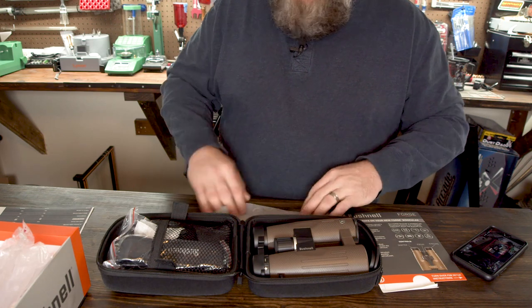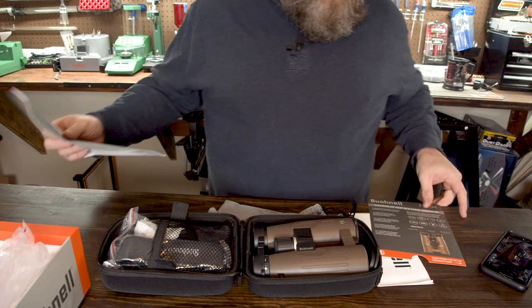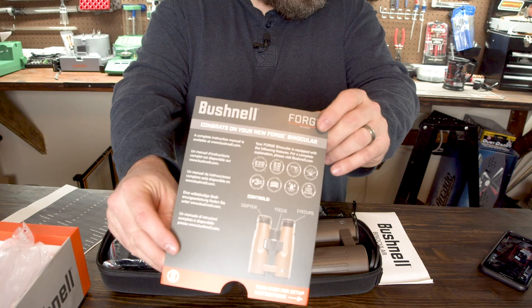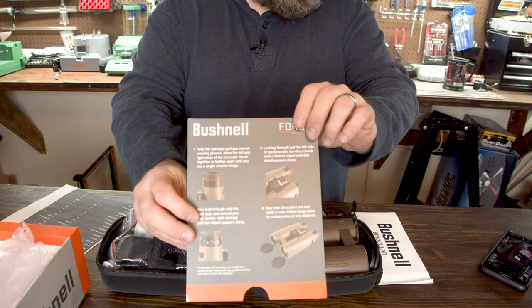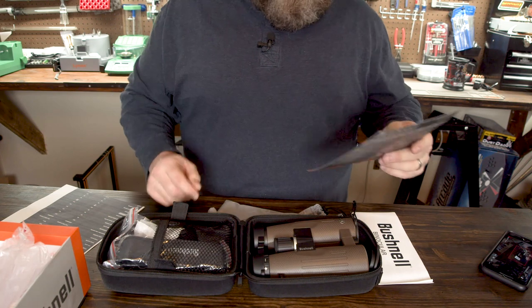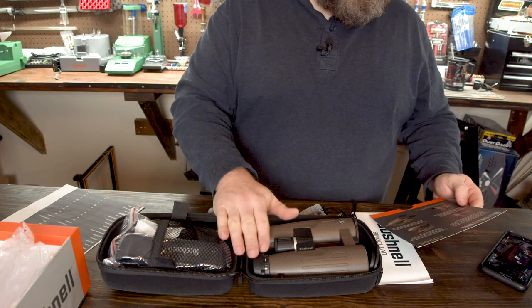I've got my cheat sheet over here so I'll be reading from that. Here's some of the stuff — it talks about the binoculars and some of the features they have. One of them which is really cool is that it has a locking diopter.